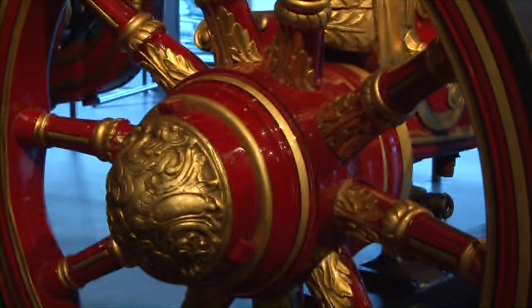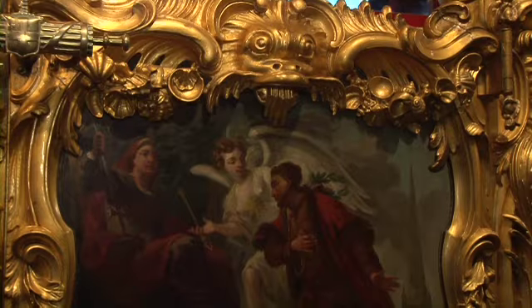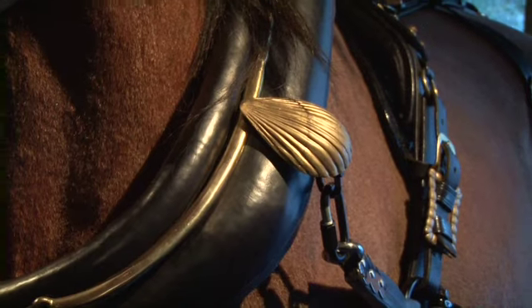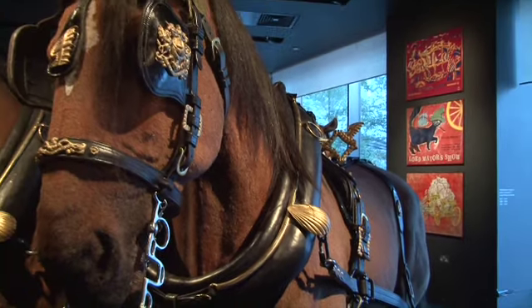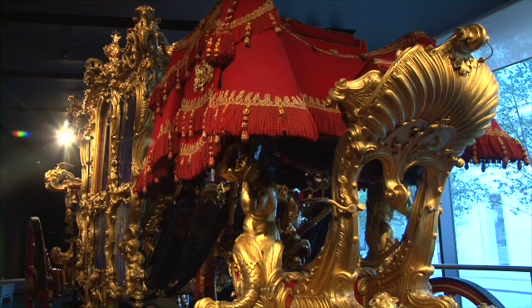The Lord Mayor's state coach is a fantastic bit of London bling. It weighs over two tonnes, it's made of iron and wood with some incredible painted panels by the artist Cipriani, an Italian artist. It's pulled by six horses and takes part in the Lord Mayor's parade every single year, which is always in November — come rain or shine, that coach goes out onto the streets of London.